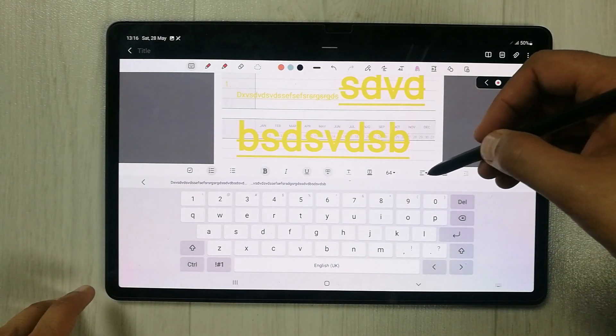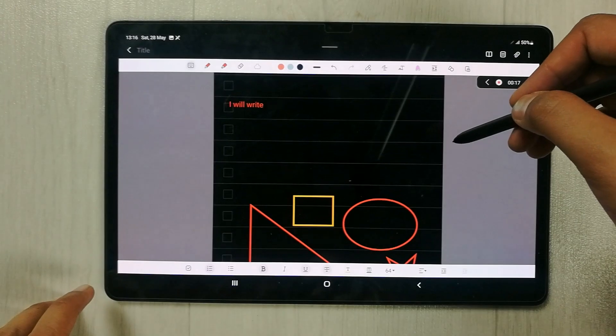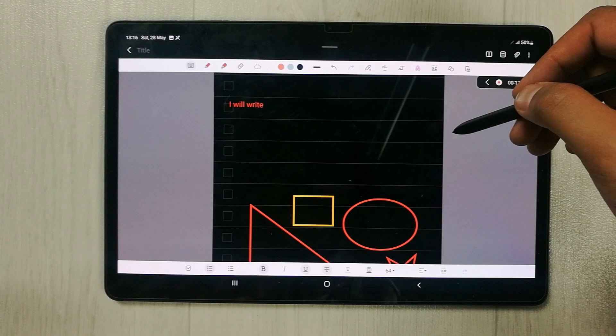There are also different keyboard layout options available. That's it for today's video — I hope you liked and enjoyed the video. Please subscribe to my channel. Thank you very much.